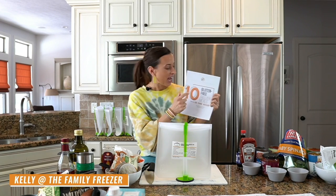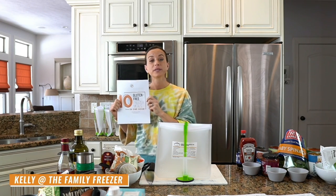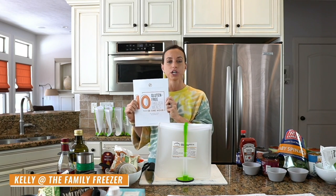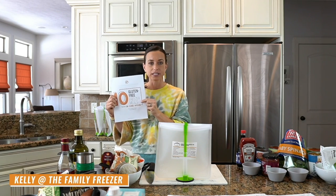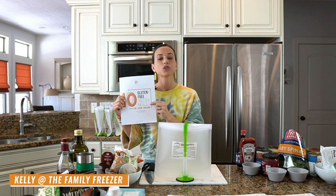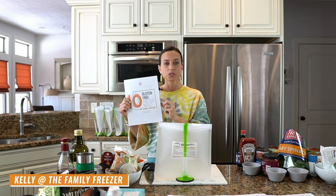Who out there is a planner? I am speaking your love language with this freebie. It's completely free and I will be sending it to you via email as soon as this class is over. Inside you're going to find super simple, super easy recipes, all naturally gluten-free and a full shopping list that is organized by aisle at the grocery store.